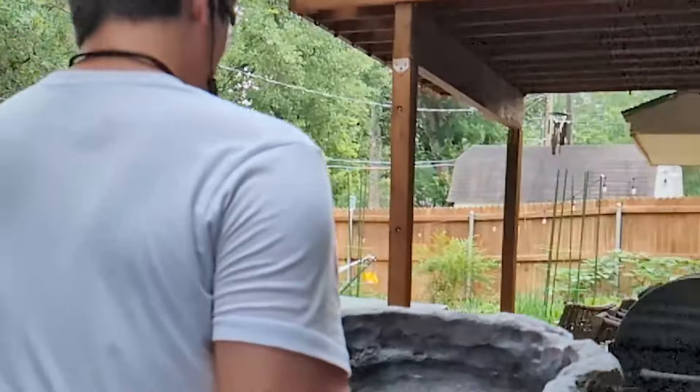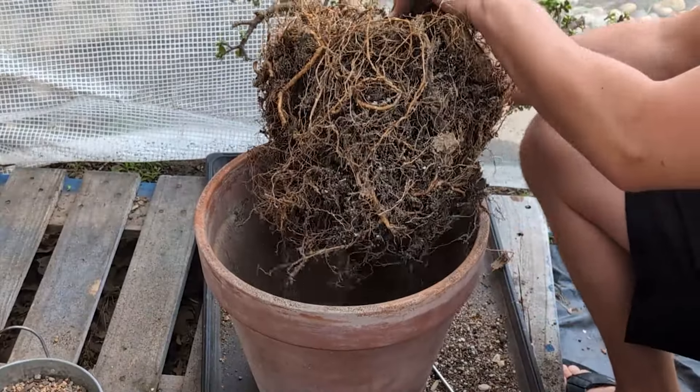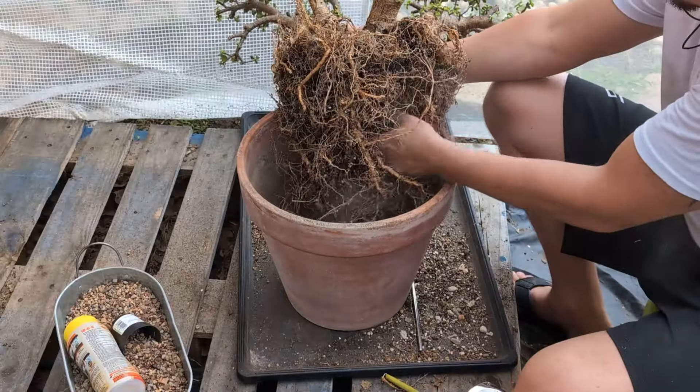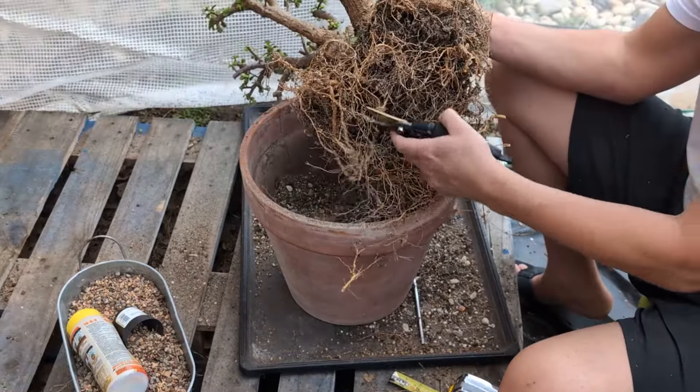Time to put some trees in it. In order for this to fit, we're going to need to prune the roots. So I sterilized my garden shears, loosened up the root ball, and trimmed off all of the downward facing roots.